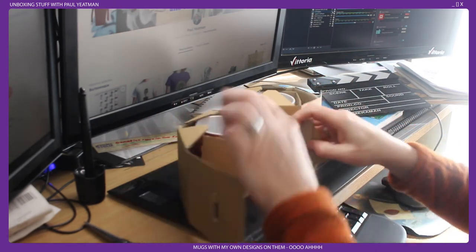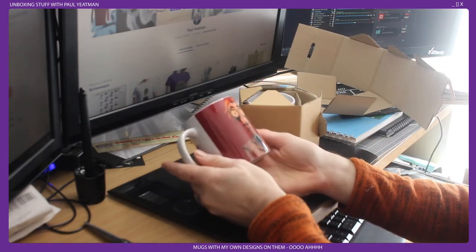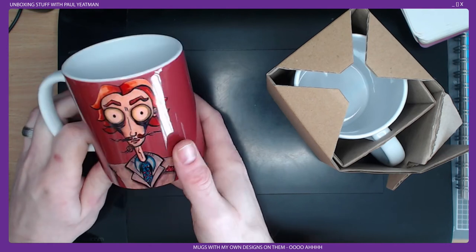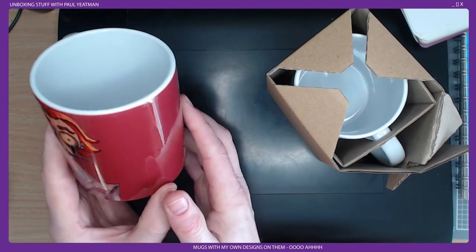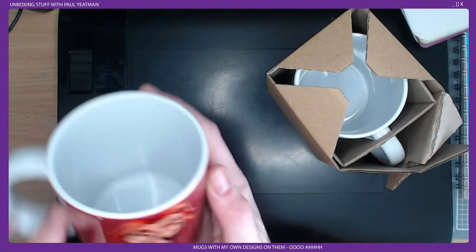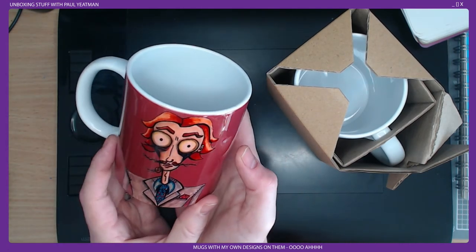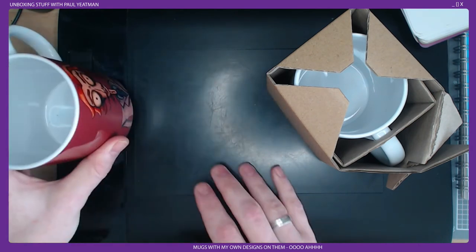My first mug is my selfie design. That comes out quite well. Where's it made? Made in China, but it's got to be printed in Australia based on the time it took to arrive. The design sticks well and the background looks good. I'm happy with this mug — I can drink out of my own head. Yay!